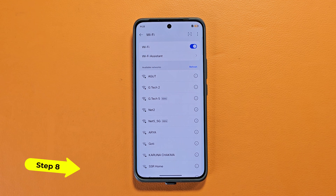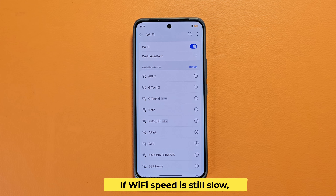Step 8: If Wi-Fi speed is still slow, change your device or router, or call Wi-Fi customer care.